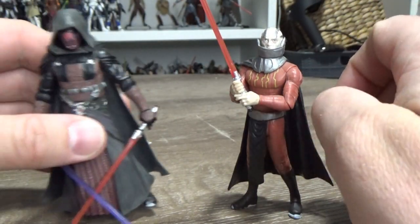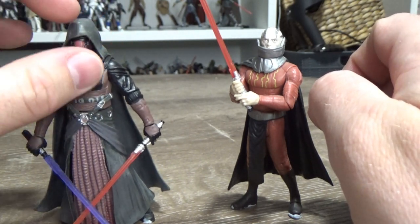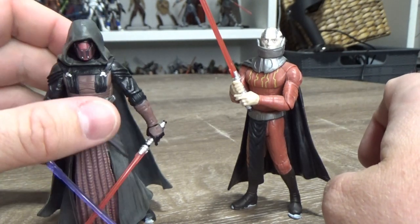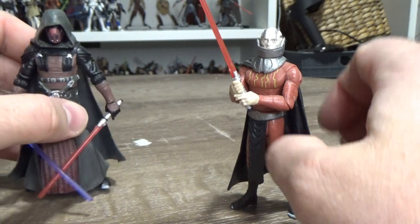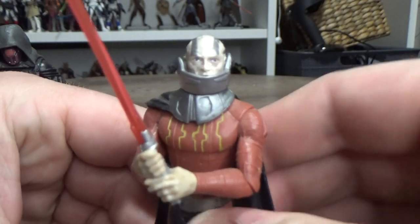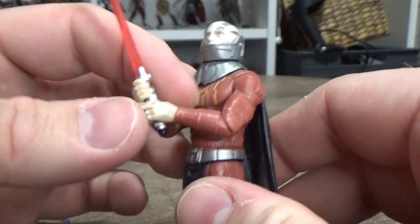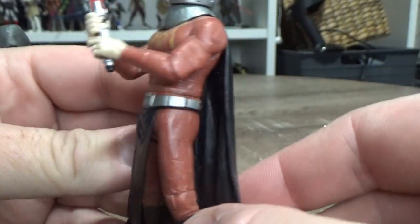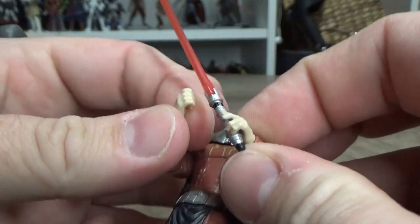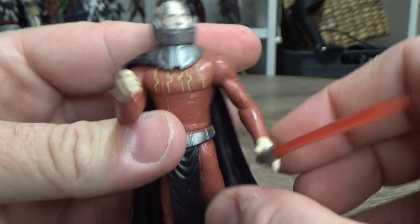Darth Malak here certainly could do with an update. I'd love to see one in the Black Series six-inch line to go with the Revan we have, which is about to get an archive release — it's kind of a no-brainer to give him his counterpart and later nemesis Darth Malak. A 3.75-inch update would be good too, because he has these old crappy swivel elbows that just don't cut it these days.